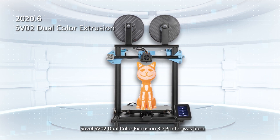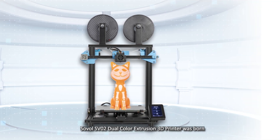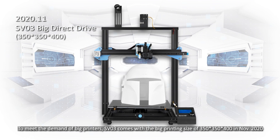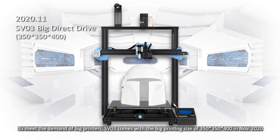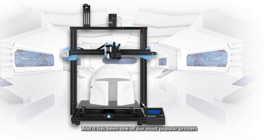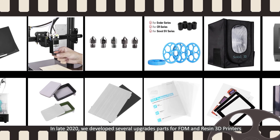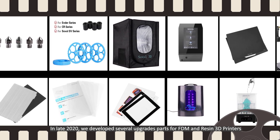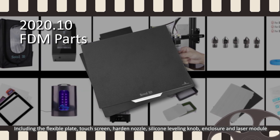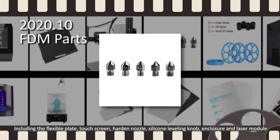In 2020, to satisfy the growing demand for dual color prints, the Sovol SV02 dual color extrusion 3D printer was born. To meet the demand for big printers, the SV03 comes with a large printing size in November 2020 and has been one of their most popular printers. In late 2020, Sovol developed several upgrade parts for FDM and resin 3D printers, including the flexible plate, touch screen, hardened nozzle,